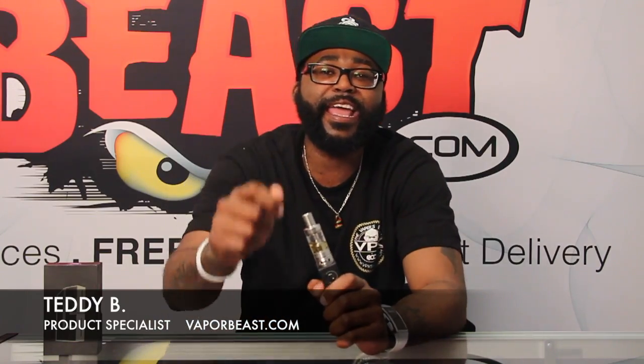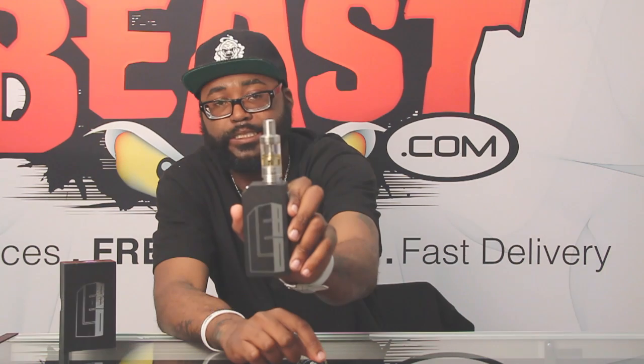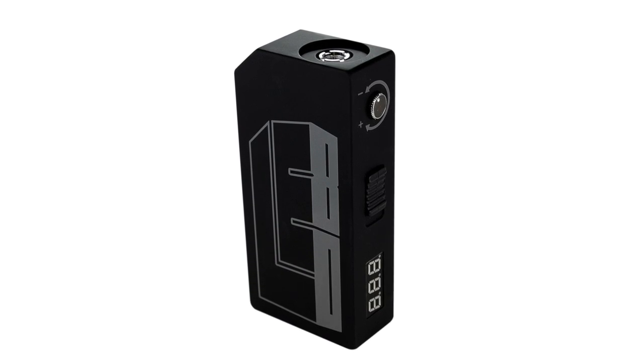Hey, what's going on guys? It's your boy Teddy B, vaporbeast.com, aka Wizard of Vape, Director of Training and Support and your one and only product specialist. Today I'm going to talk with you guys about a brand new box mod made by Lotus Technologies — the LE80. This thing is a beast. The LE80 is not your typical box mod. If you're looking for a device that's outside the box — no pun intended — the LE80 is definitely going to be for you. In this video I'm going to talk about the features, what you'll receive, how to operate it, and why I think it's beast.